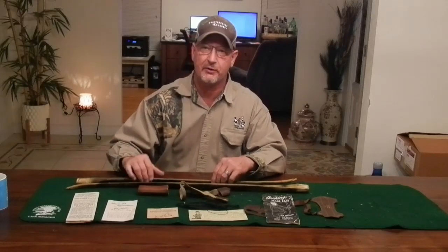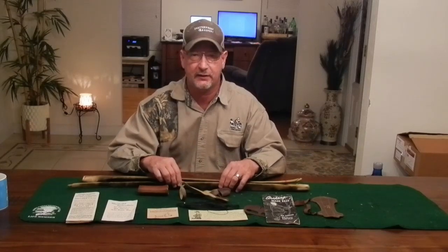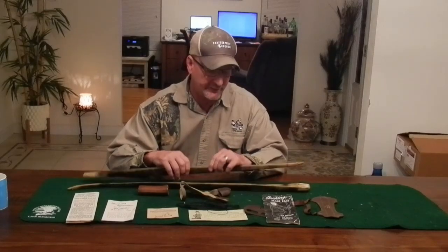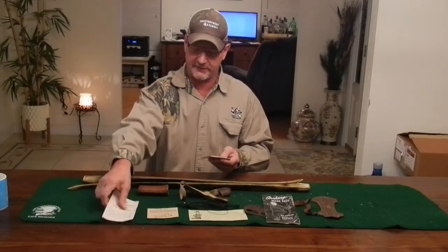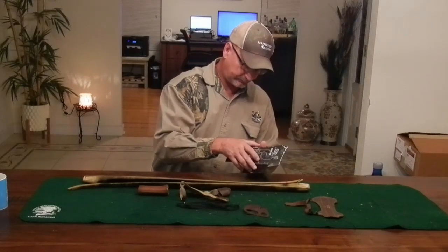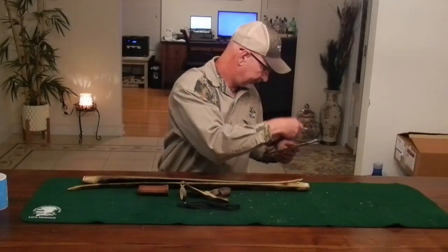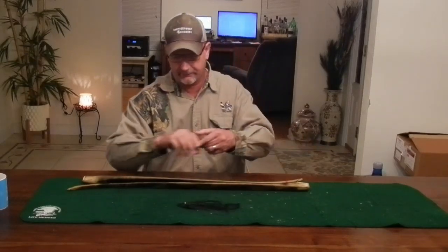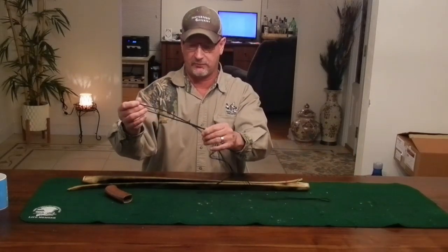Alright, let's get this bow strung up and see what it looks like. I couldn't find any brace height information in the catalog, but checking some archery forums I found people with this bow recommend between a seven and eight inch brace height. Let's see if we get that. This bow takes a Dacron string so I had one made — the AMO length is 64 inches, so I made a 61-inch string.